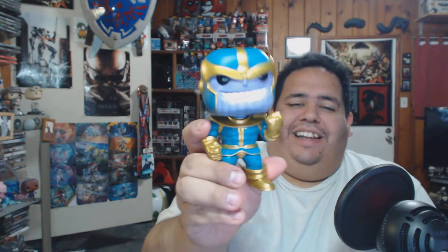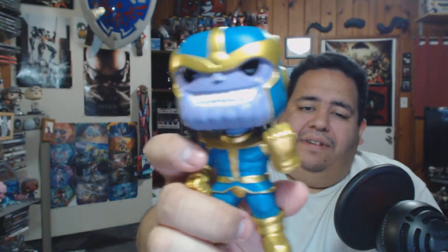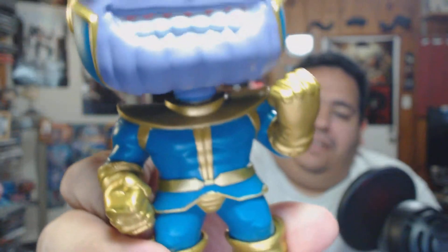I actually kind of want to swap him out on my display for the other Thanos I have, because this one just looks way cooler. This is his classic version — he does not have the Infinity Gauntlet, even though his gloves are somewhat Infinity Gauntlet-looking. The design is awesome; he even has sculpted back muscles. I'm definitely switching out my other Thanos with this one. As for the Pops overall, these are pretty cool — I'm not a huge Loki fan, so that one's just okay, but I only have a couple of Loki Pops, mostly from these subscription boxes.